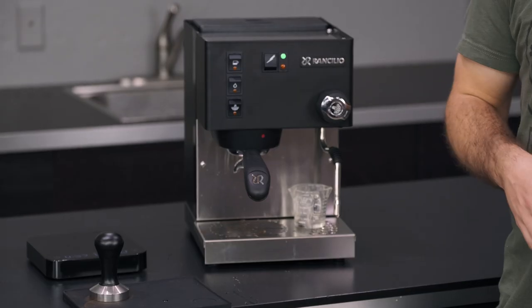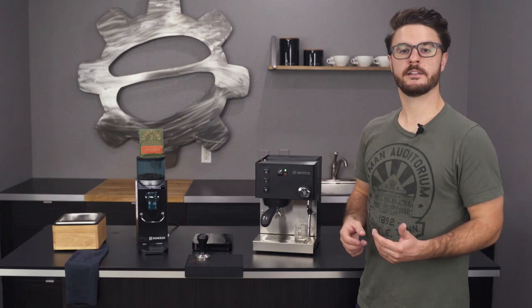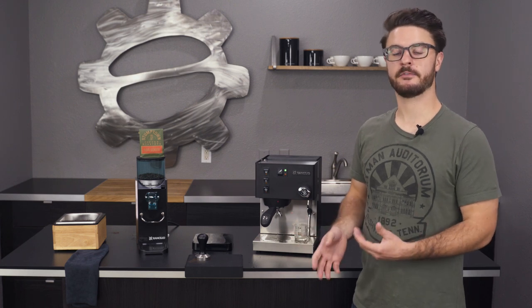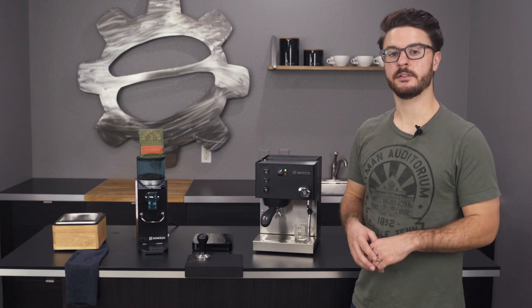This is the most up-to-date version from Ranchilio. There are a few changes, so we wanted to make a quick video and cover some of those changes, although most of it has stayed the same from previous models. So if you have more in-depth questions, check out those previous models.